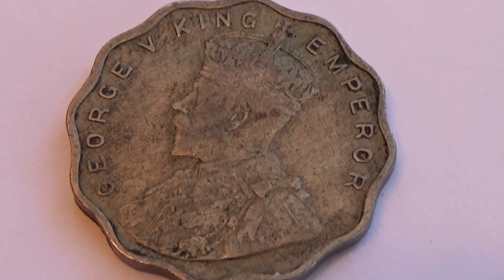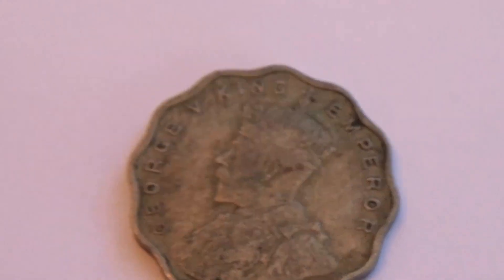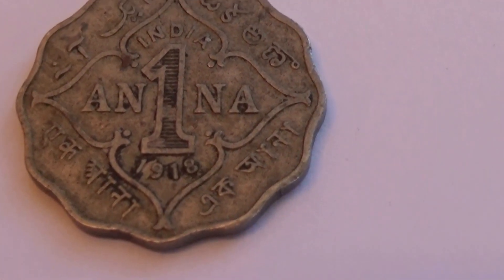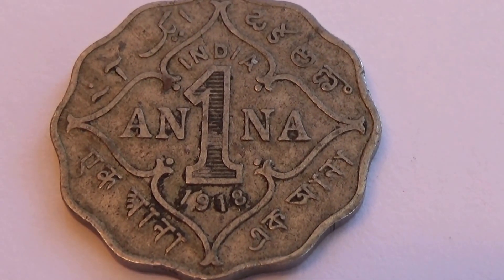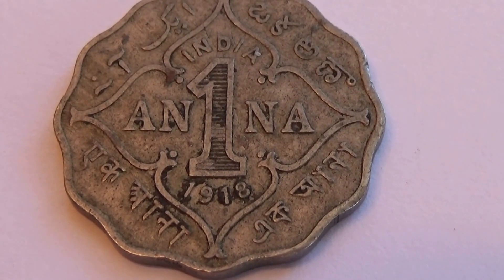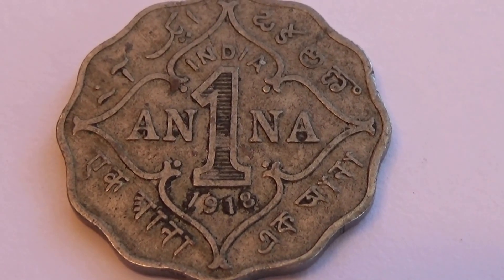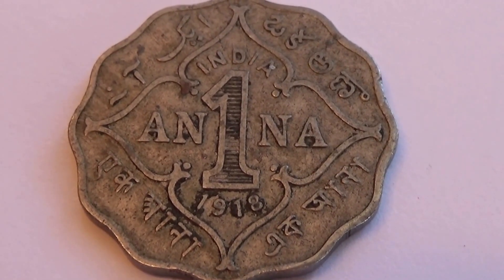Very distinguished looking. Very nice — one of the great old ones. You want to see how old it is? It's a little bit light. It's exciting around it. Look at that — a 1918 India 1 Anna. Very nice coin, very good condition, nicely designed. Love it.